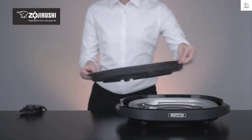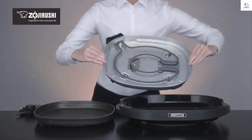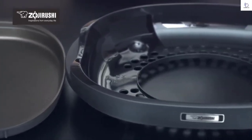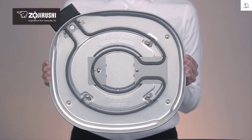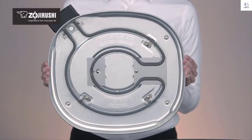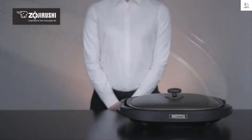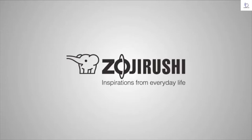The lid also helps to prevent oil splatters and raises the plate temperature for speedy cooking. Assembling and disassembling is easy, and cleaning this griddle is a breeze. The cooking plate, bodyguard, and lid are fully immersible for easy cleaning. The heater set and temperature control plugs simply need to be wiped down before storage. Zojirushi: inspirations from everyday life.